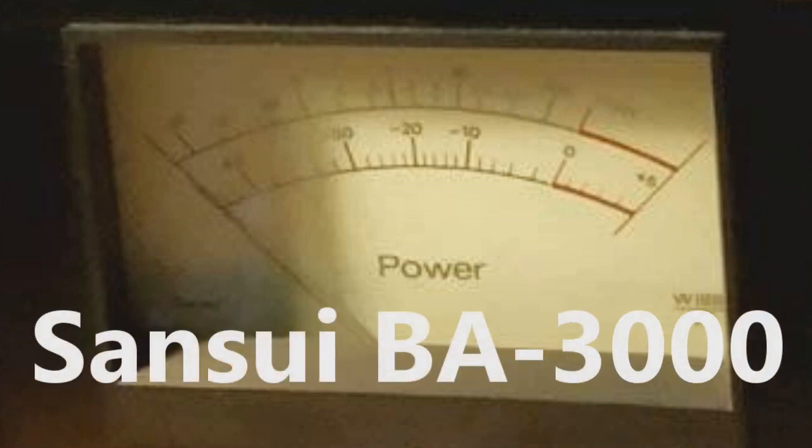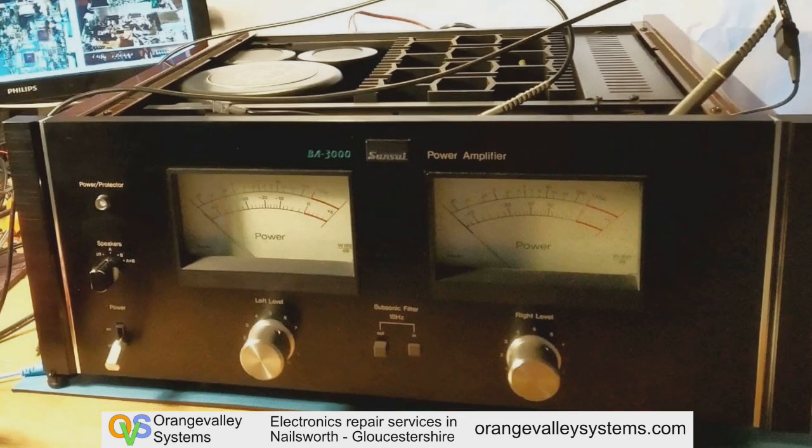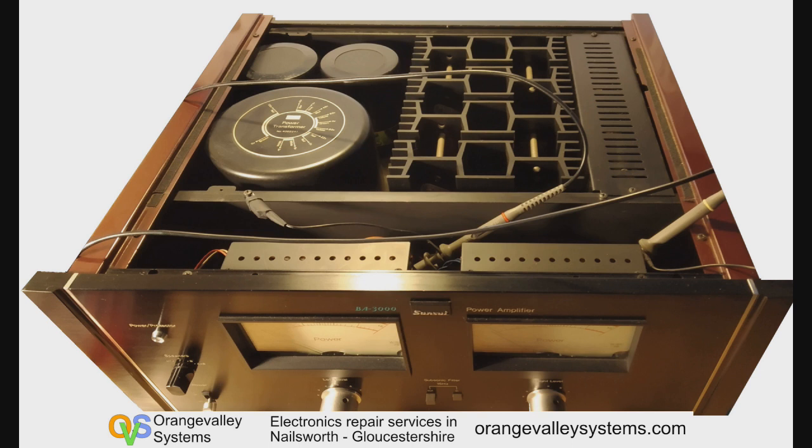You don't see many of these these days. This is a big old Sansui BA3000 power amplifier. It's 170 watts per channel. It's literally just a power amplifier — there's no input selectors or tone controls like you get on normal amps.